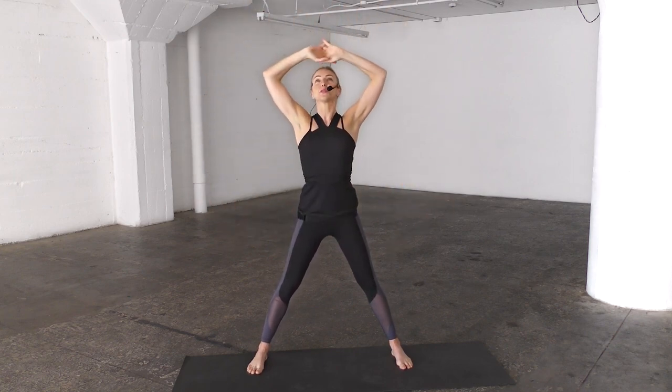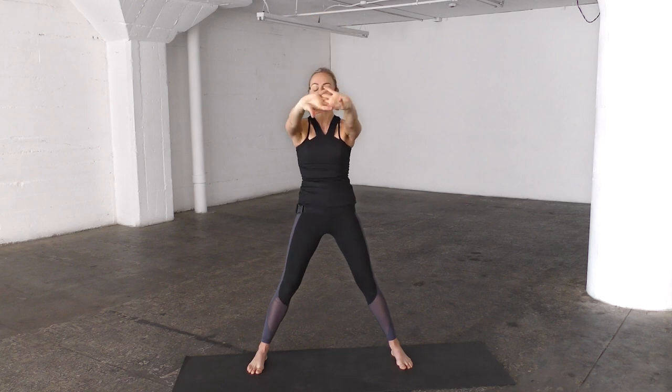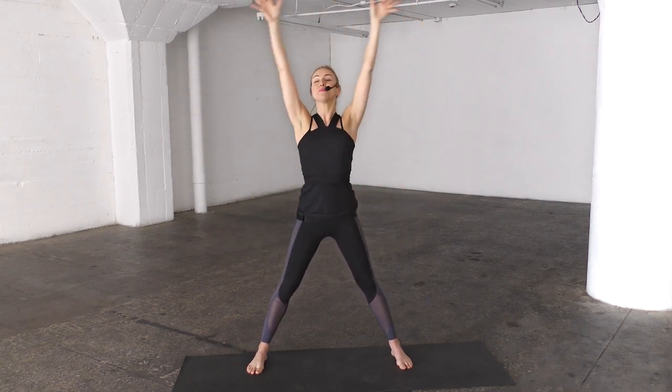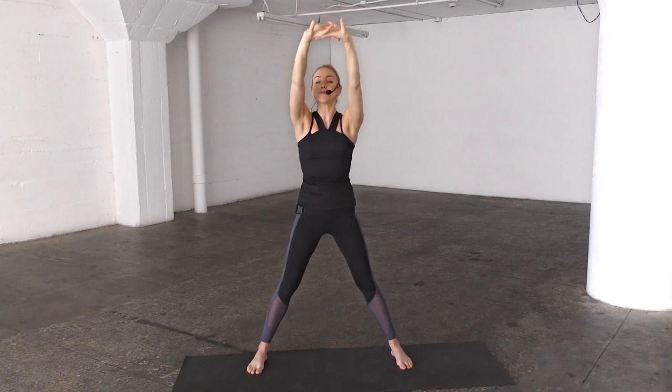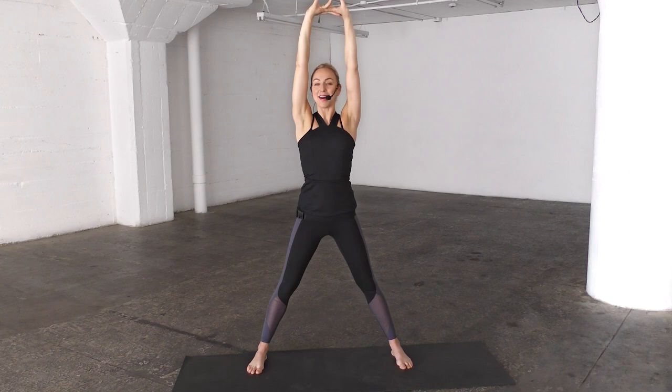Take those arms, clasp the hands, take the hands over the head, and then press those arms away from me, pressing out those shoulder blades. Breathe in and up and release. Let's go again — take those arms up, press the hands away, curving out the upper body, and coming back up.